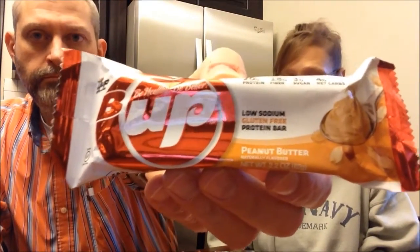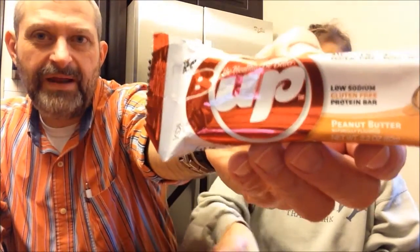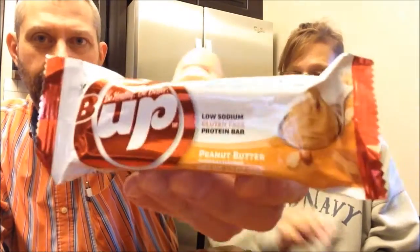The first one we have is just plain peanut butter. It's B-Up — the letter B, U-P. They sent a note in the box thanking me for ordering from them, and they also included trial sizes of two of their other bars that I had just bought at GNC, but that's okay because they didn't have to send me anything. I thought that was pretty cool.